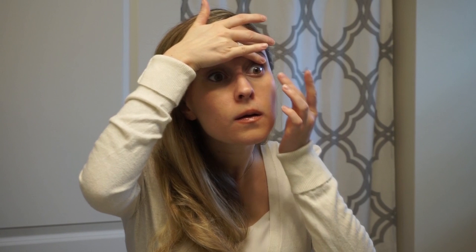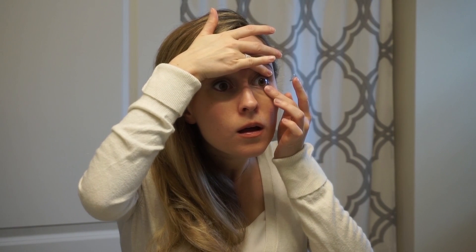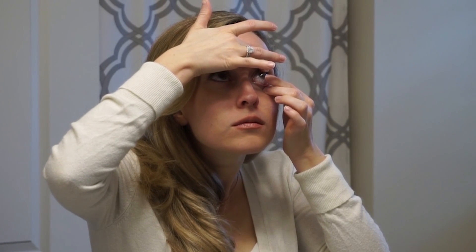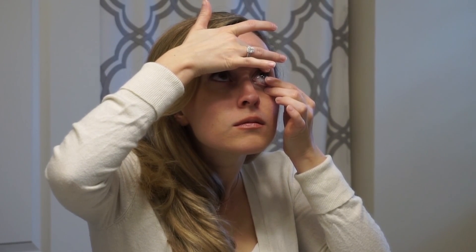Step 6: use the hand you're putting in your contact lens with to pull down your lower eyelid. Step 7: place the contact lens onto the front of your eye. Note: some people find it easier to look up or down and place the contact lens onto the white part of their eye instead.